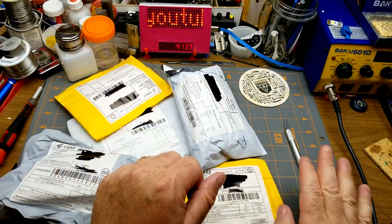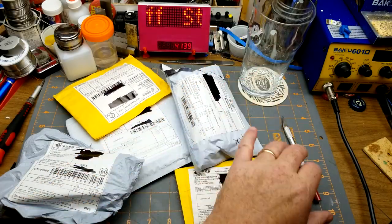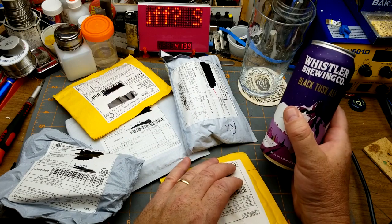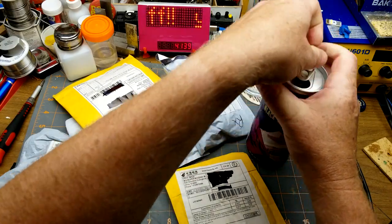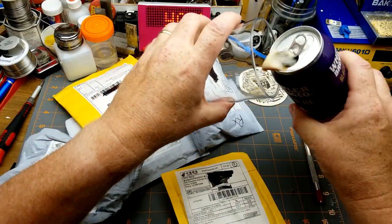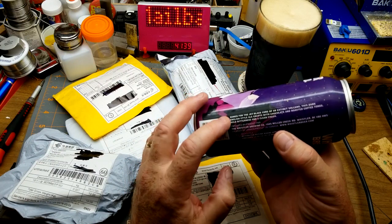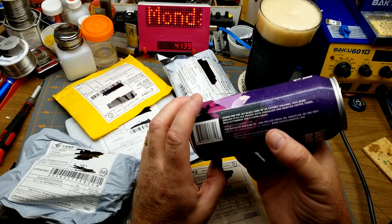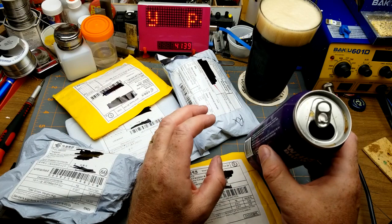From the beer cupboard today we have Whistler Brewing Black Tusk Ale. Named for the jet black Corbin extinct volcano, this dark English style ale erupts with chocolate and roasted coffee tones, mild bitterness and a clean finish. Sounds good.